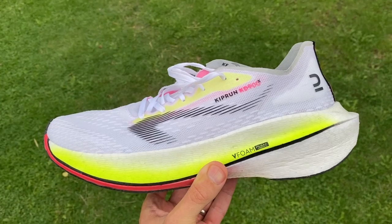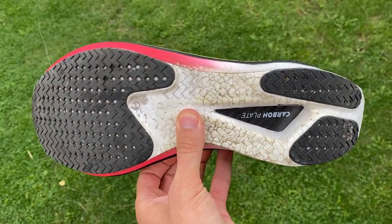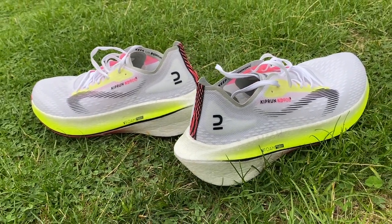Why am I excited? Because Decathlon makes really fantastic gear at very good prices in general. I think all their running gear offers really good value, and I'm hoping they might be able to pull off the same kind of trick with their carbon plate shoe. It only costs £130 in the UK, it's €150 — don't have the US price as yet. I couldn't get those details at the launch today in the UK, but I'm sure that price will come out in due course.